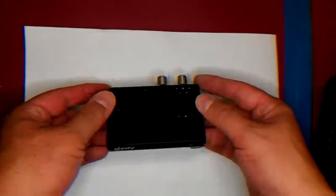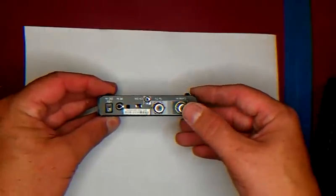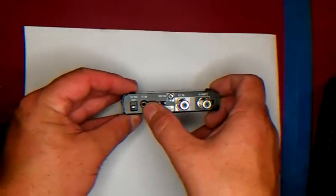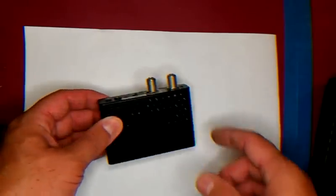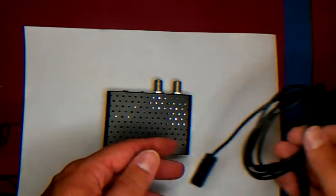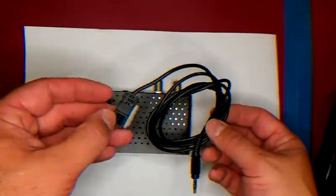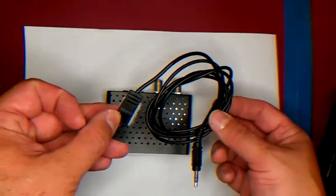Unlike the Comcast Xfinity, you'll notice that there's a cable in, TV out, channel selection, and an infrared in, and the infrared in uses this guy right here, so you can actually remote mount your box somewhere and just have this sticking out in front of the TV.